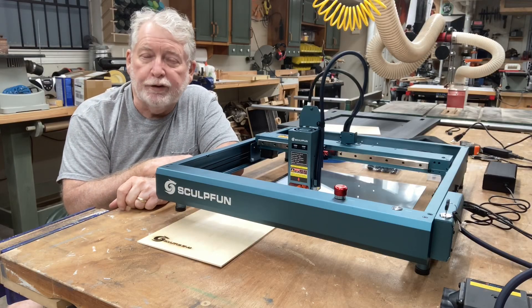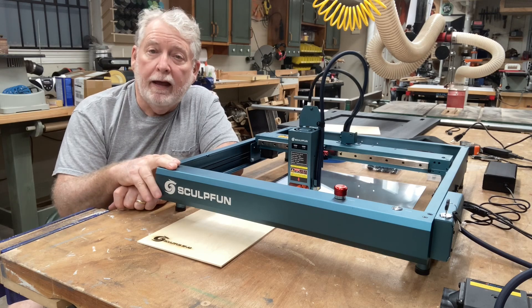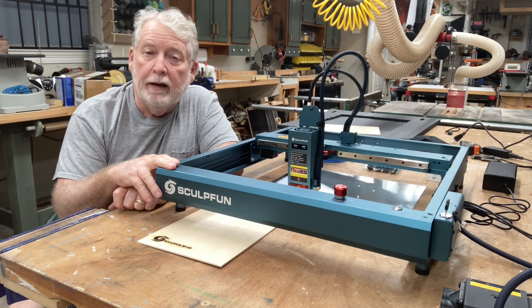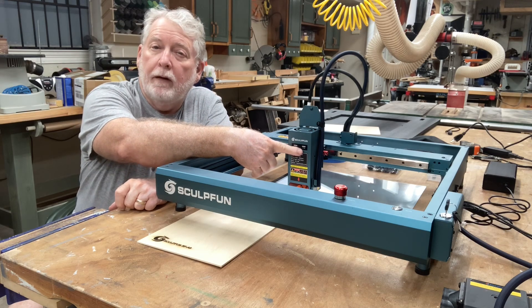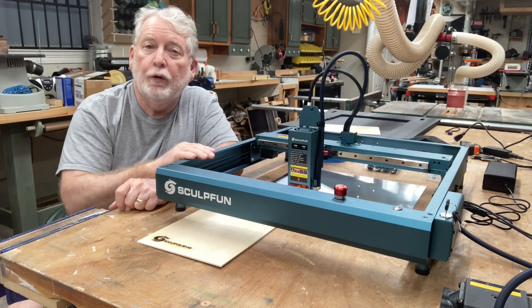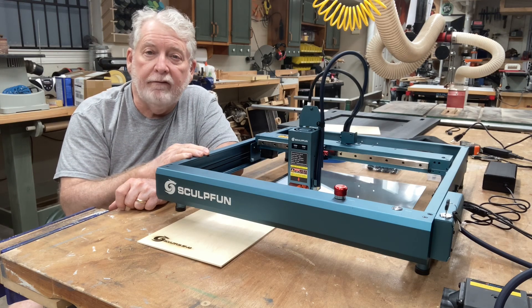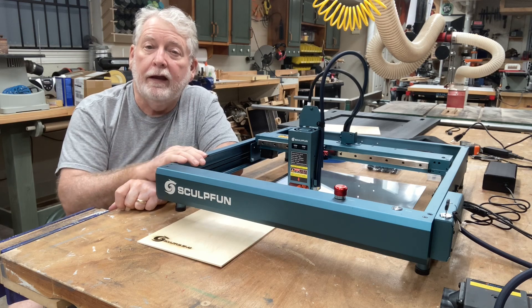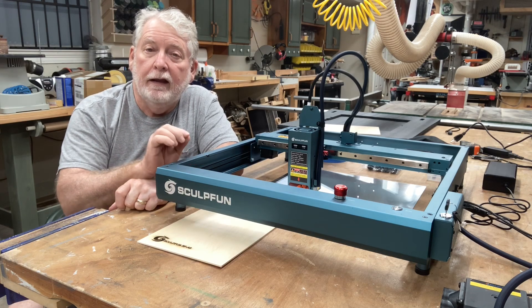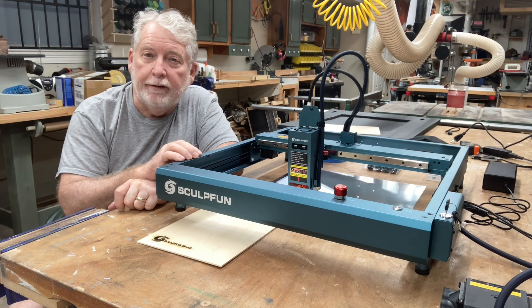Hey everyone, welcome back to Pawpaw's Workshop. Today's video is all about the new Sculphin SF-A9 laser. This is a 40 watt laser and at the flip of a switch you can change it to a 20 watt laser. Either way this is an outstanding value. I'm going to show you how to assemble it today and it's going to take less than about 10 minutes to assemble this and get it ready for the first engraving.